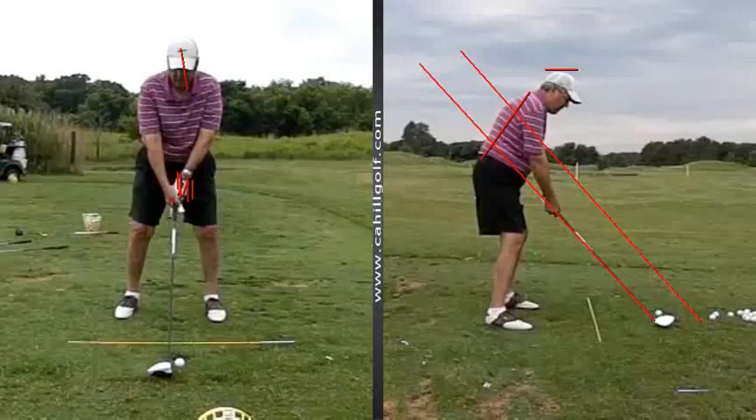Otherwise, at address, it would also be better if you would take this foot, keep the heel in place, and just swivel this open just a tiny bit more. That'll help you on the forward swing to try to look up better.